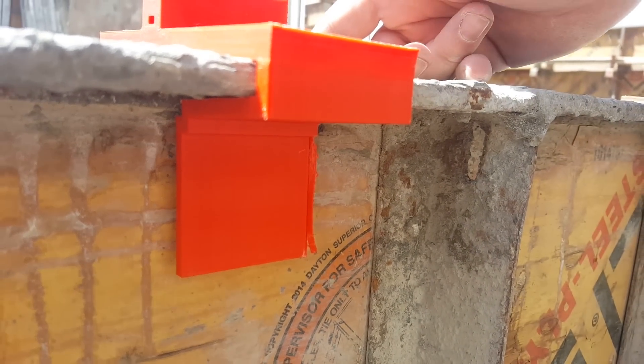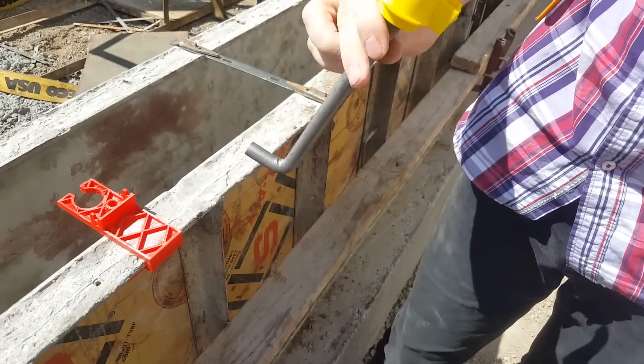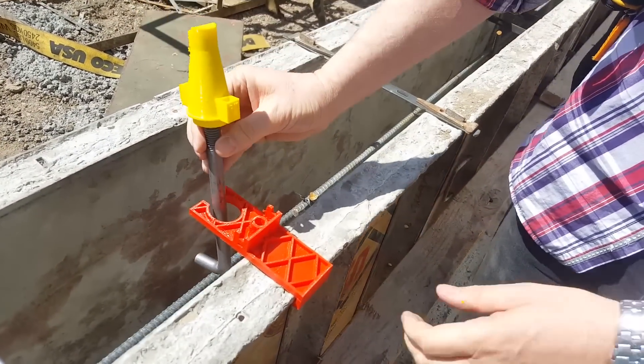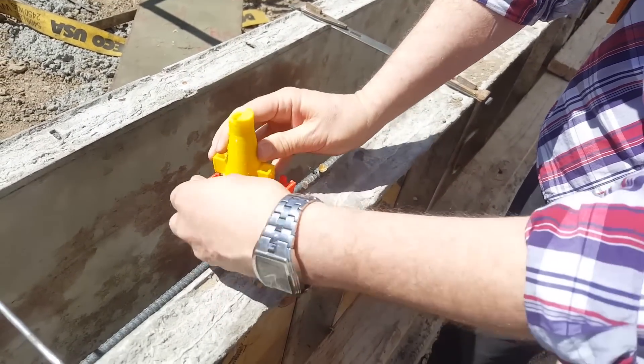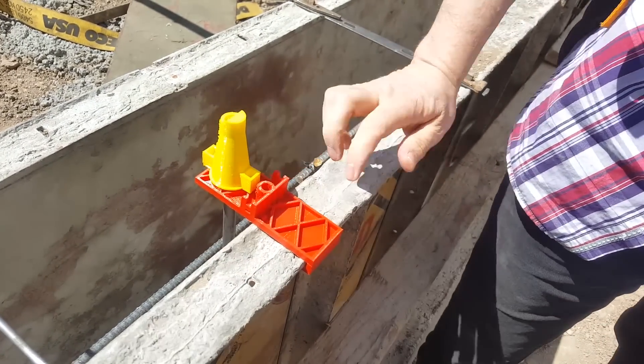Once the steel slider is secure, you then set the anchor bolt with the bolt cap as shown here, while making sure that the protruding bottom of the anchor bolt faces the opposite wall, and then making sure that the round hole aligns with the square hole.